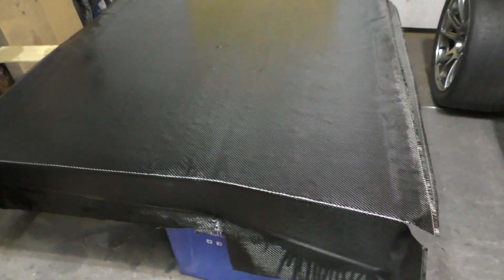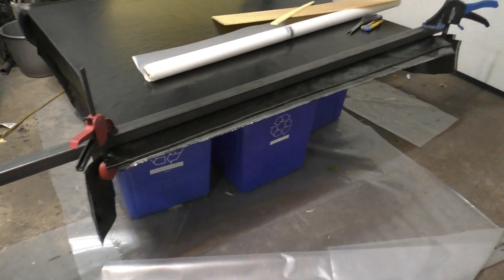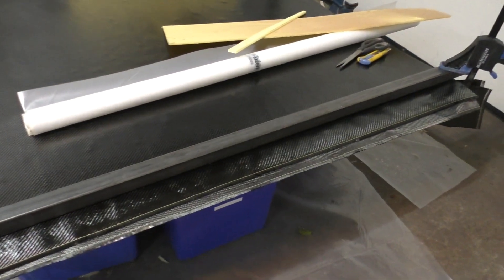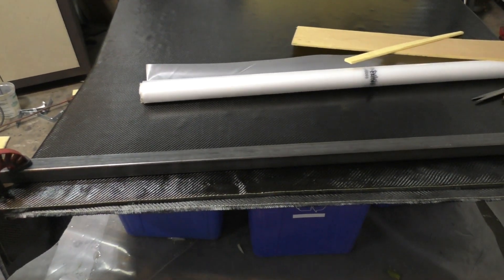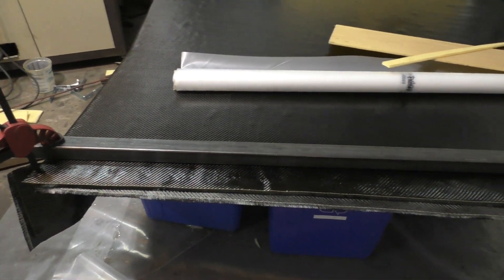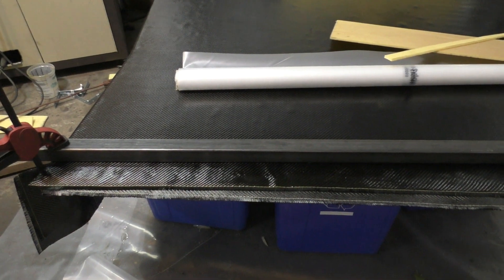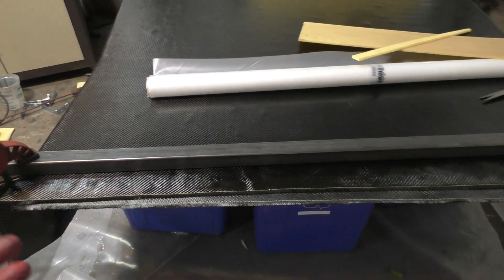After giving the carbon fiber a day to cure, everything is looking pretty solid and the carbon fiber has gone firm. Next I have to cut all the extra carbon fiber off so I'm just left with the shape of my diffuser. Cutting carbon fiber is my least favorite part of the job because this is a really messy job - the carbon fiber dust flies all over the place and it's really toxic. If it gets on your skin it's going to itch for hours, and if you inhale it it's going to stay in your lungs for the rest of your life. So just make sure to wear a proper mask and cover literally every part of your body.